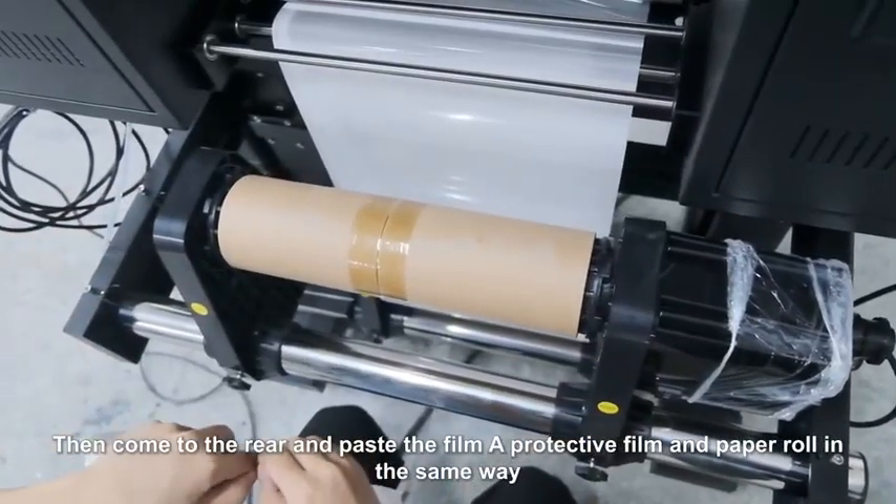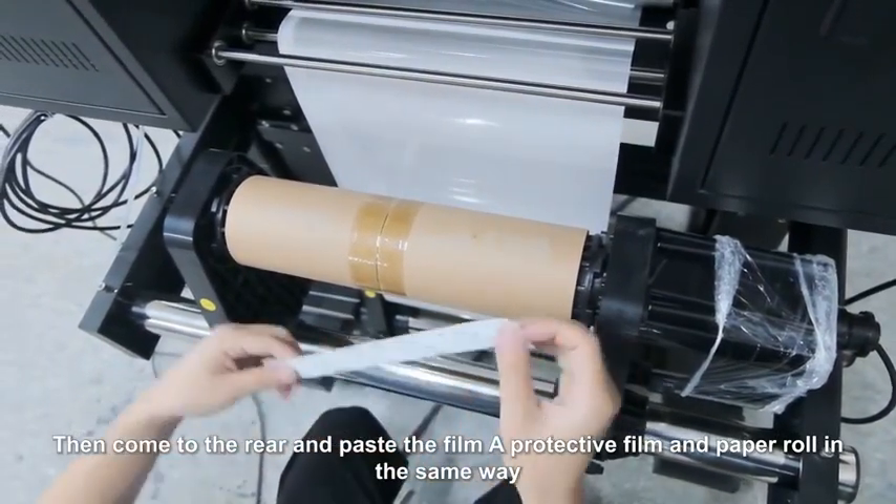Then come to the rear and paste the film A protective film and paper roll in the same way.